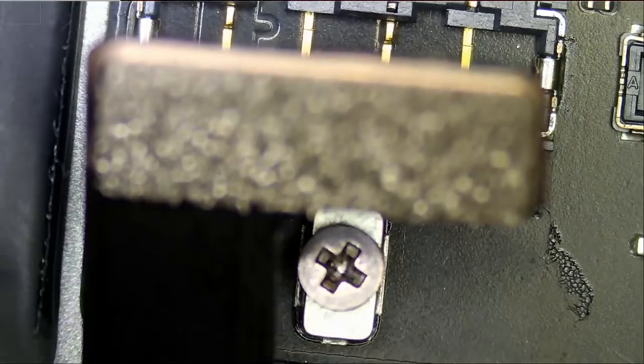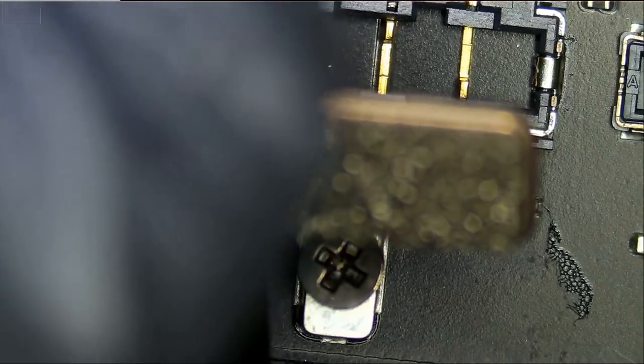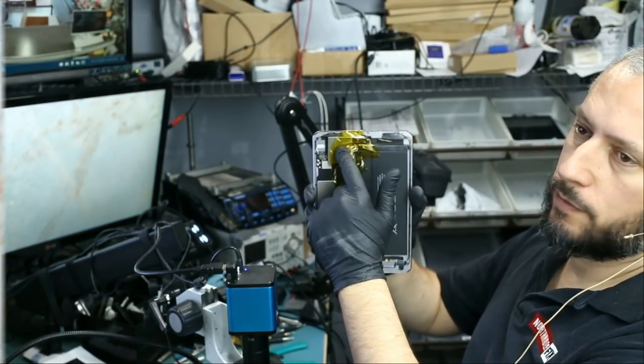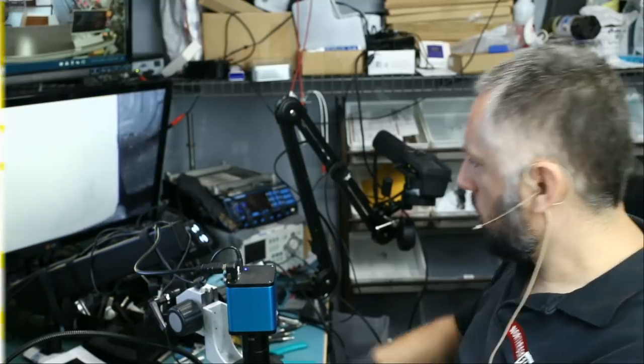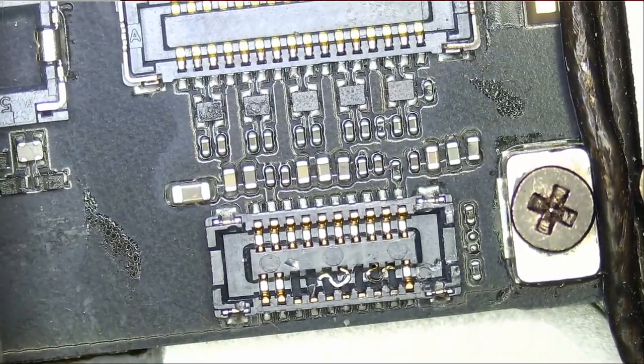Let's put this on the side. I want to protect the battery connector, so we can either put a coin on there or some type of shield so it doesn't get exposed to heat. I just put a plate over the battery connector and the battery flex cable so we don't damage it. I do not want to fix one thing and expose something else to heat, so it only takes a second to put a shield over the battery connector. Now we can focus on this digitizer FPC connector.